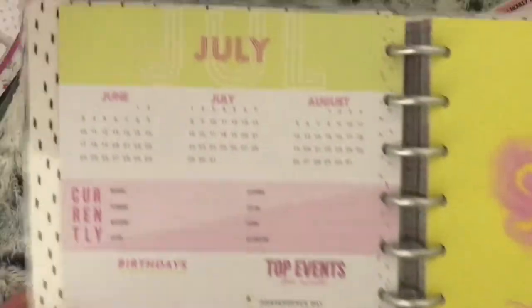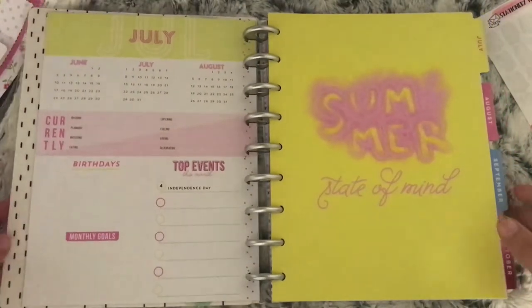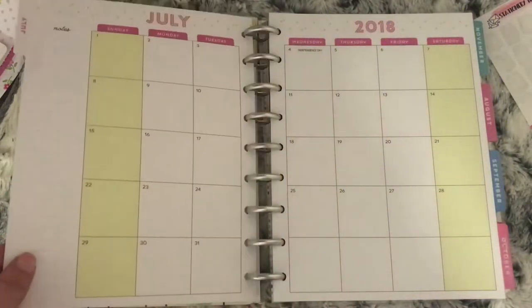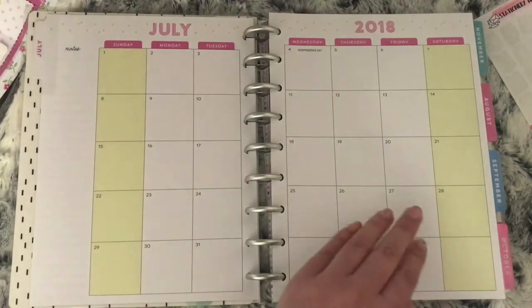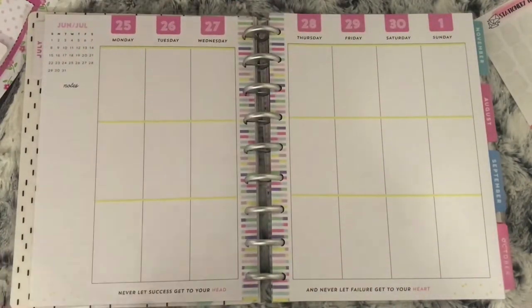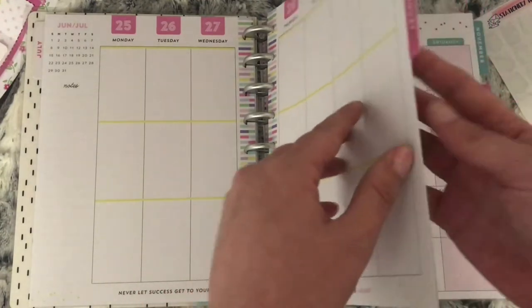The divider for July is Summer State of Mind. These are what the monthlies look like — you have the weekends on there. These are your weekly pages. You have a quote along the bottom of each week, and the sides do have a pattern on all of them.